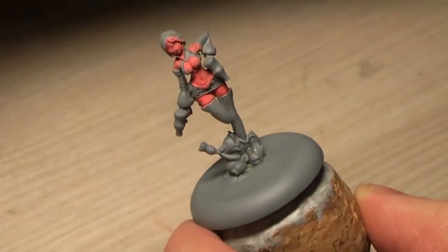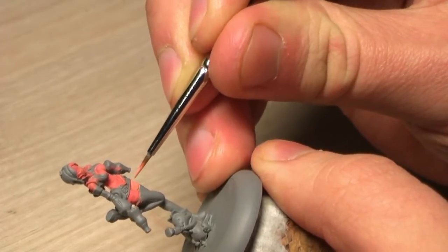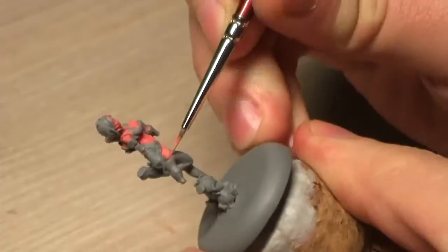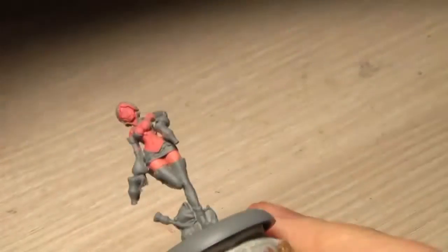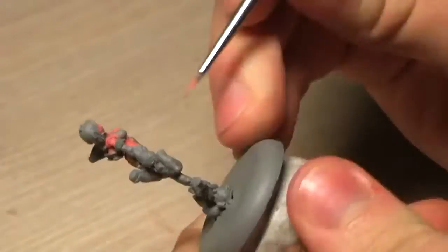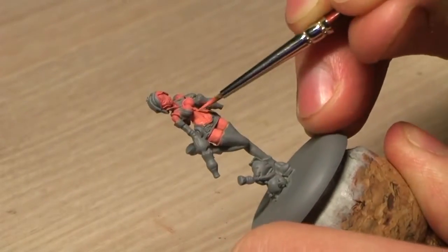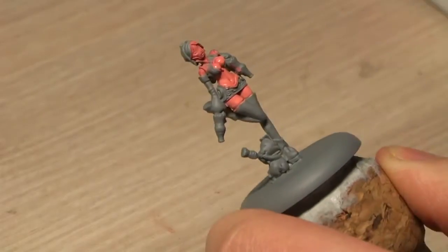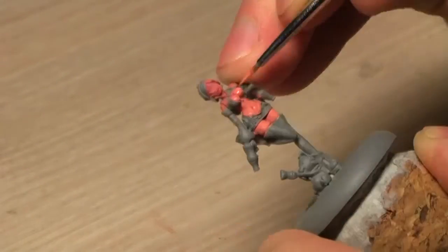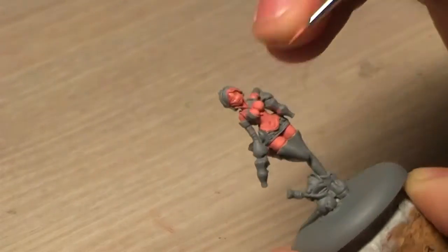Now continuing with a mix of three to one of blood red and dwarf skin. I have my detail brush because I want the skin to be really smooth. You always find yourself in this tight spot where during the winter times there really isn't a chance to spray paint your models without a hassle. The most important thing to remember: I never spray paint when it's raining.